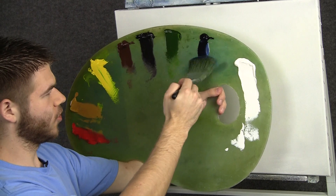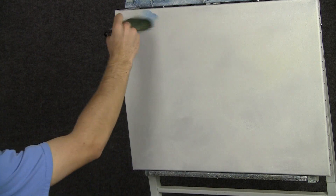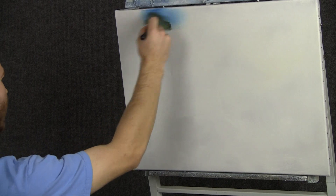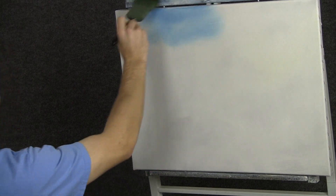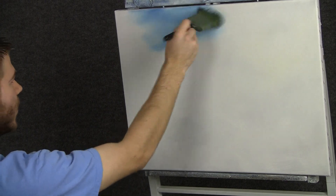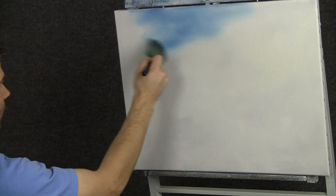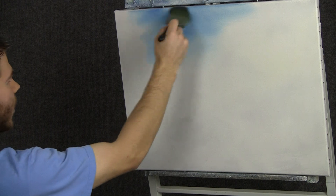Now we can tap a two-inch brush into a little bit of blue and let's start right here and drop in a little blue area to the sky. We don't need too much of this today — just a very small amount right up there at the top. Let it blend down and get lighter as it comes down toward the horizon.